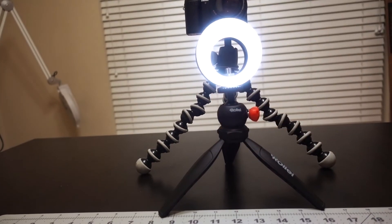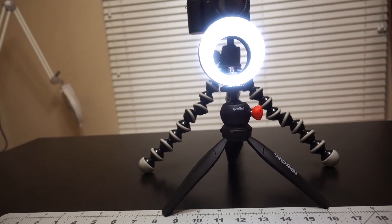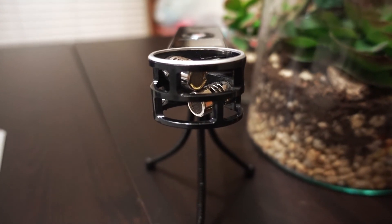That's my minimum setup. I will put everything in the description, including where to get the small ring light — it's pretty cheap, about $12.99, rechargeable with three settings, and I've only charged it once and used it for a whole month. I'll also link the Sony A5100, the RX100 Mark V, and the Zoom H1. Alright guys, that's all I have — I'll see you next time.